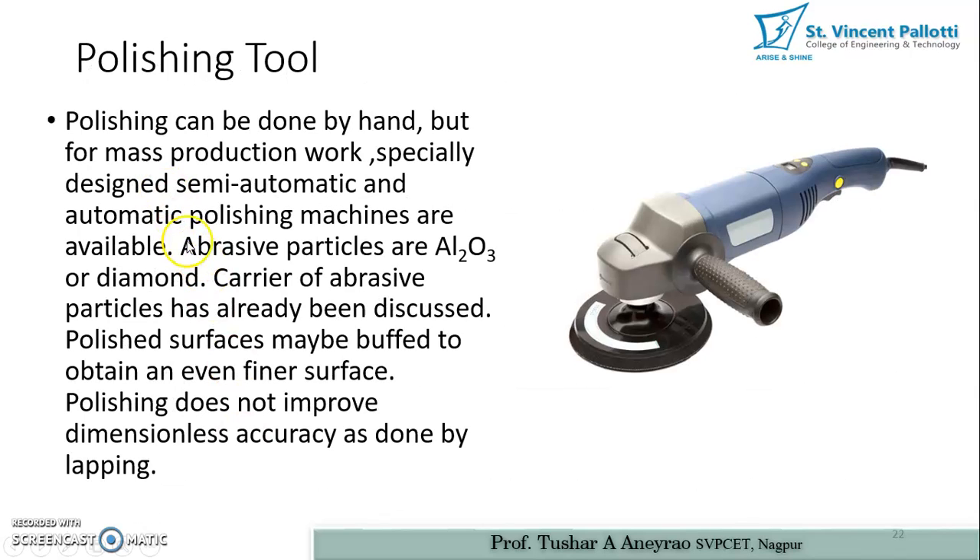Polishing tools include handheld types, which you may have observed when polishing cars or bikes. For semi-automatic and automatic polishing machines designed for mass or batch production, specialized machines are also available. Abrasive particles of Al2O3 or diamond are used, and the carrier of the abrasive particle has been discussed previously. The polished surface may then be buffed to obtain an even finer surface.